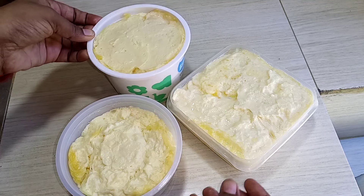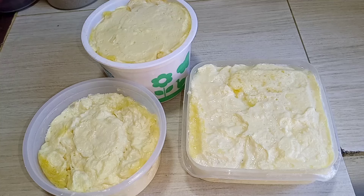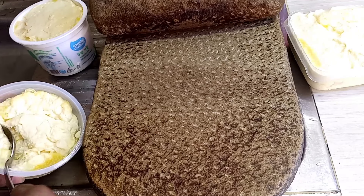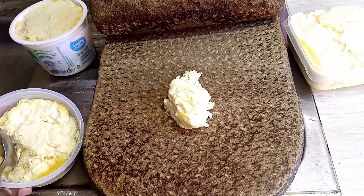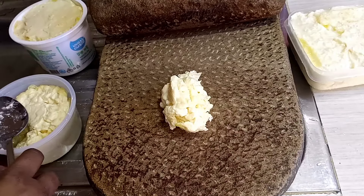We will have a little bit of butter. I will share the recipe of the butter. We will use a little bit of butter for this recipe.